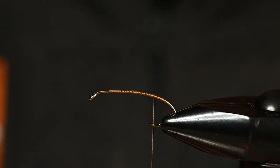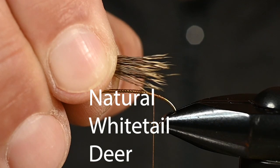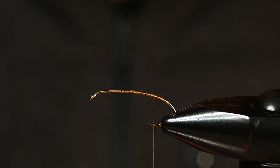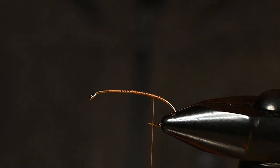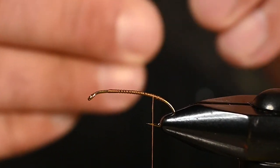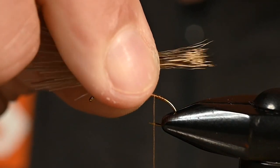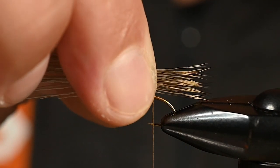For the tail we've got some natural white tail deer hair. You can see this could be stacked just a little better, so let's get that to look a little nicer. I try to pre-stack it but you know how that goes — some things don't always work out the way you expect them to. What I'm looking for for this tail is to stick out roughly the same distance as the gap in the hook, maybe slightly longer.